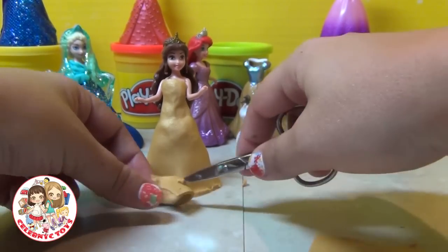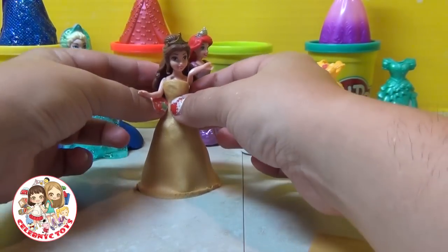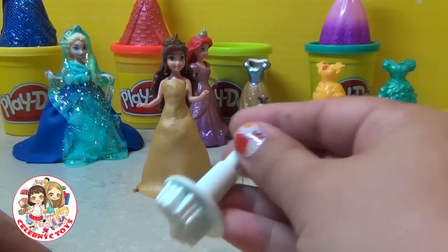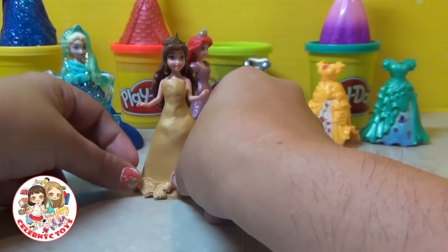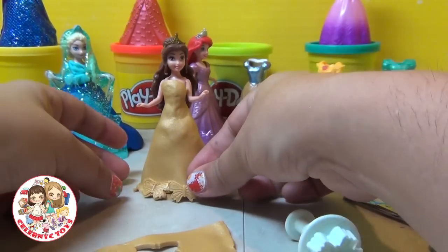Cut a line around the bottom to give it a nice seam. Shape it a little bit, making the waist nice and narrow. Now I'm going to take a butterfly hole punch. This punch works just like a cookie cutter, shaped like a butterfly — when you push it down, it makes the indentations of the butterfly. So we're going to line the bottom of the dress with butterfly cutouts.